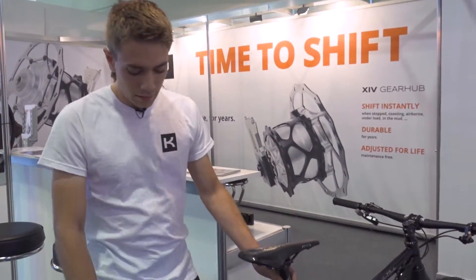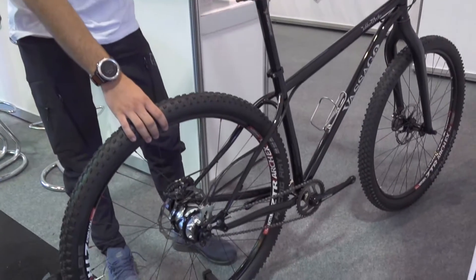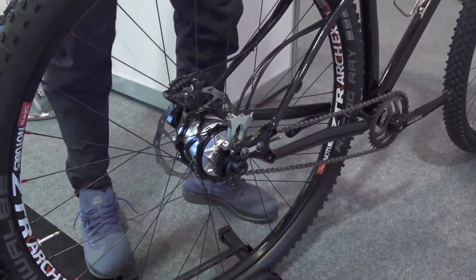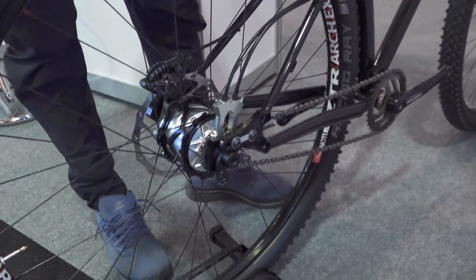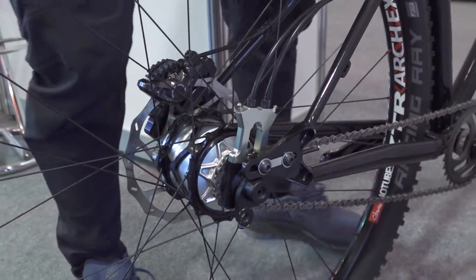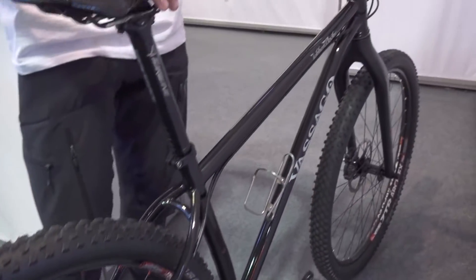This is the Kindernay XIV — a 14-speed internal gear hub. As you can see here, it's hydraulically actuated. We have the actuator here, and we follow the hydraulic lines up to the shifters.